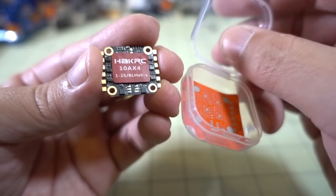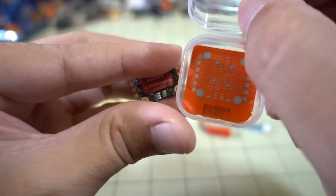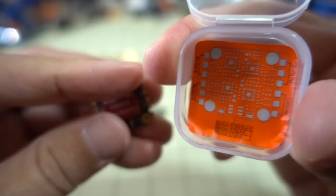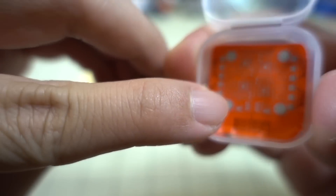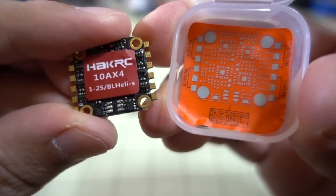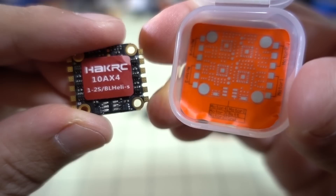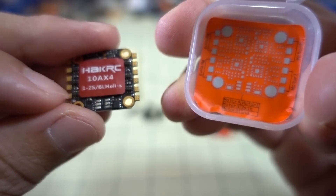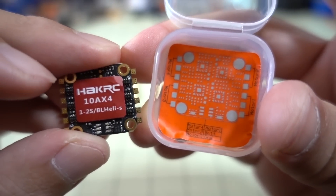If you're wondering what the outputs are, there's a little sticker in the box that this came with. Those little pads right there correspond to these right here. You can see the labeling of the motor outputs — motor 1 would be that one over there, motor 2, motor 3, and motor 4. That little sticker is on the bottom of the box.